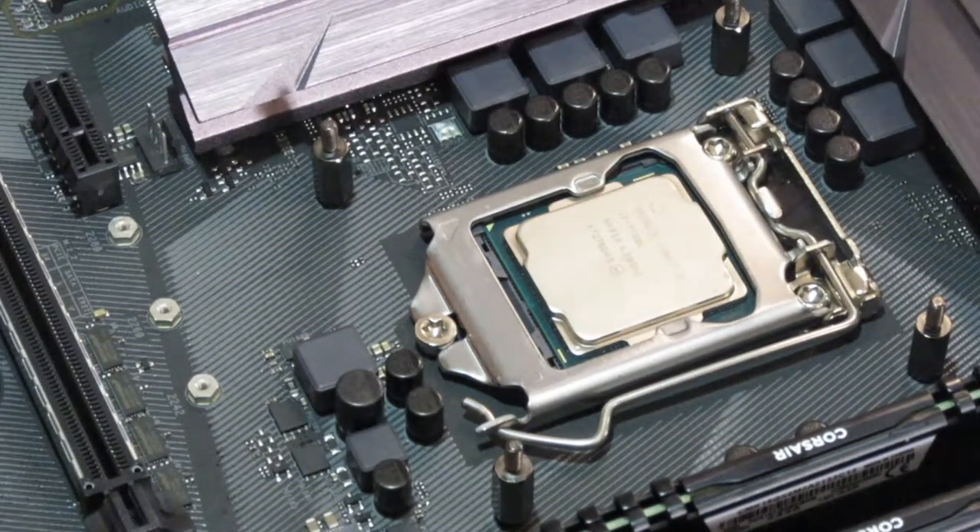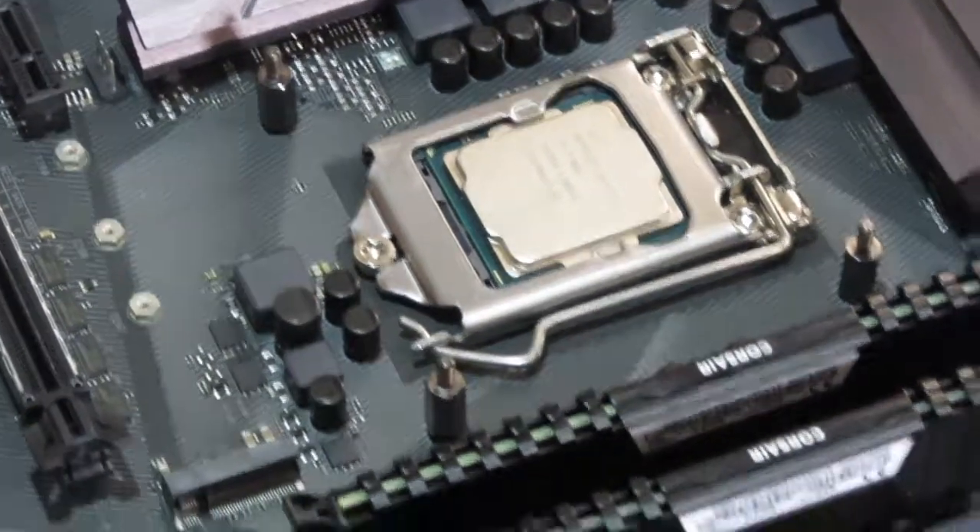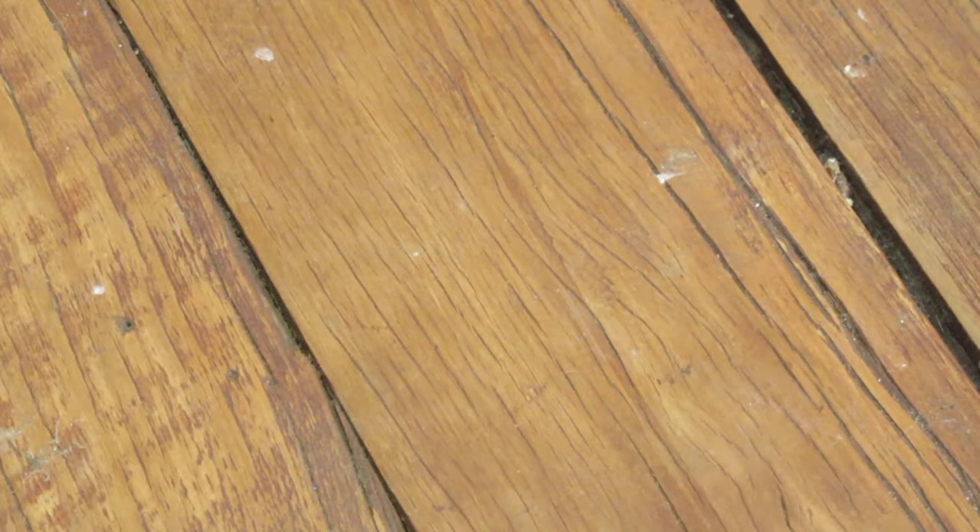That's everything I need done in order to mount the motherboard in the case. So let's get the case up here and adjust the camera angle.